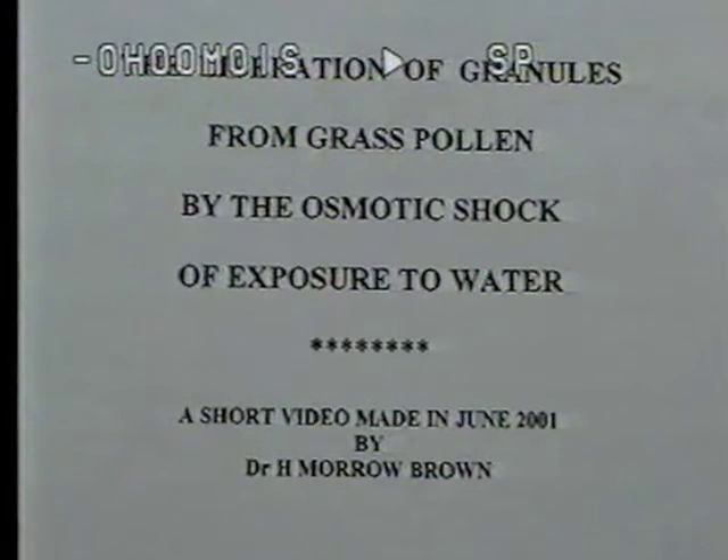The importance of these granules is yet to be realised. This short video is perhaps the first recording of this phenomenon actually taking place. And here we are going to show major grasses before we start the microscopic study.